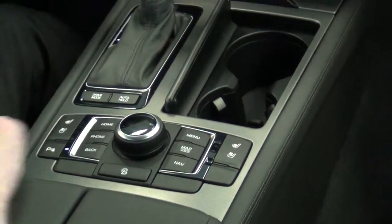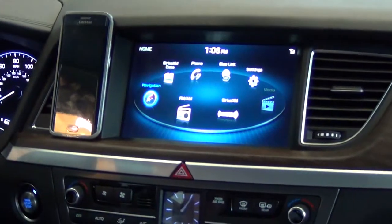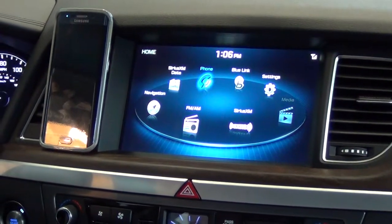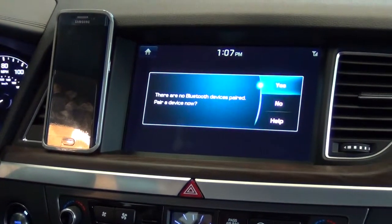I'm going to turn the vehicle on and get to the home menu. When we get to the home menu, we're going to select Phone. You can do that just by turning the dial. Once we select Phone, it's going to let me know that there's nothing paired and ask if we want to pair a device. I'm going to say yes.